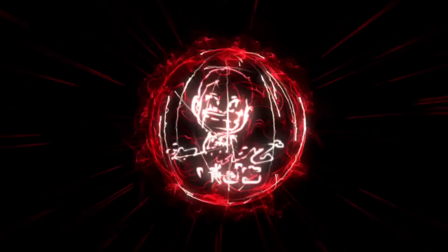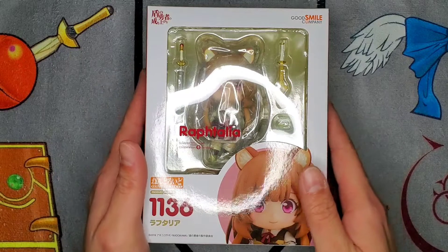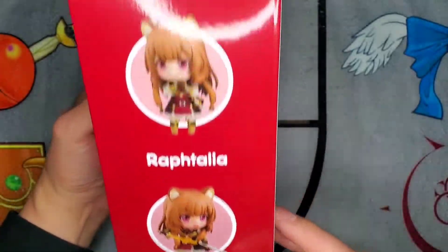Hey everybody and welcome back to Droob's Viz, and today we're going to be taking a closer look at the Raftalia Nendroid. Raftalia, best girl of the anime awards, and I'm pretty excited to be opening this up today. This is an awesome looking Nendroid.